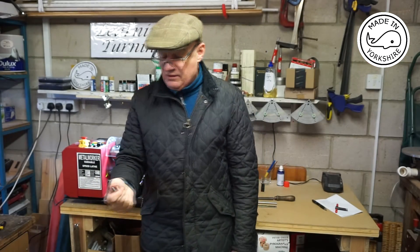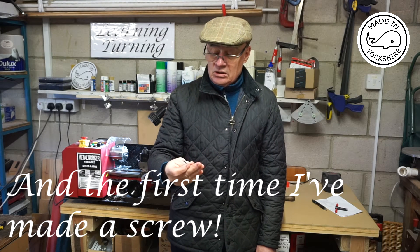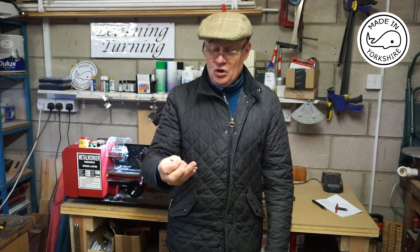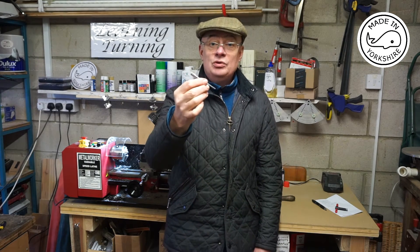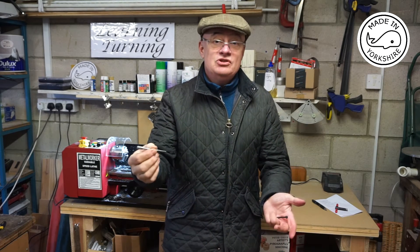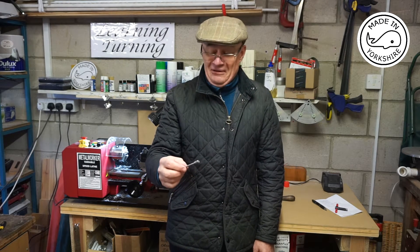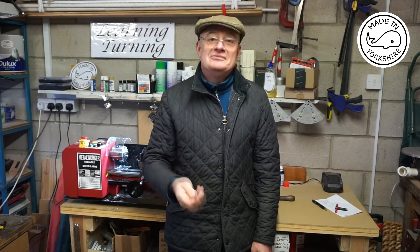Now that's the first time I've ever tried making a thread, and I didn't actually turn it on the lathe but I used a die. So this video will cover the process of me making the second one. I'm very new to metal turning, so if anybody out there has got any suggestions on how to do it properly I'd very much appreciate it. We'll see you in a bit.